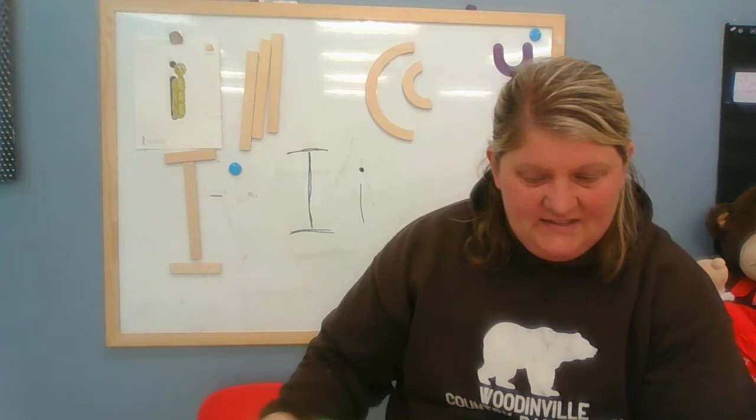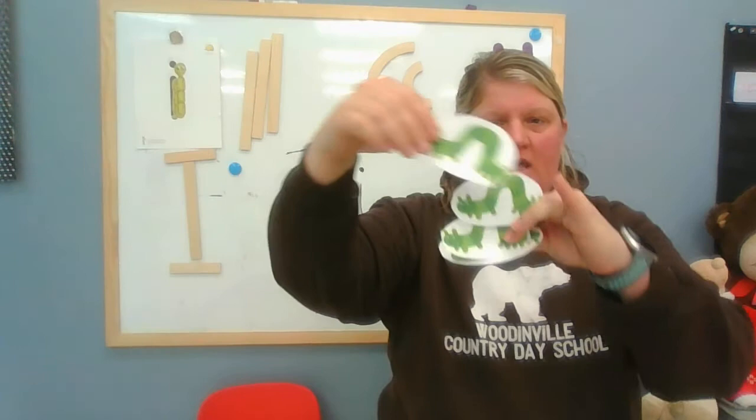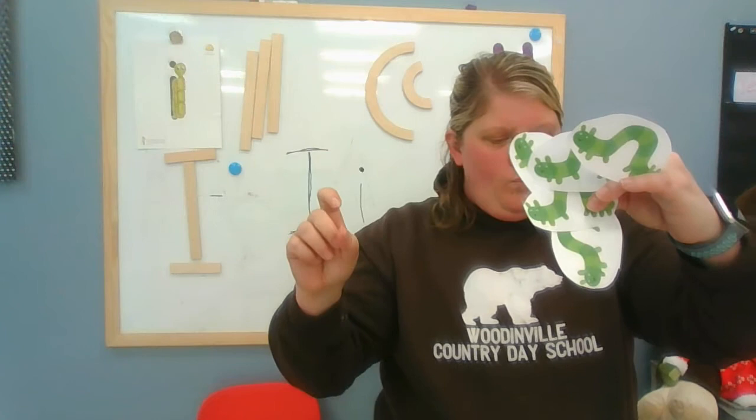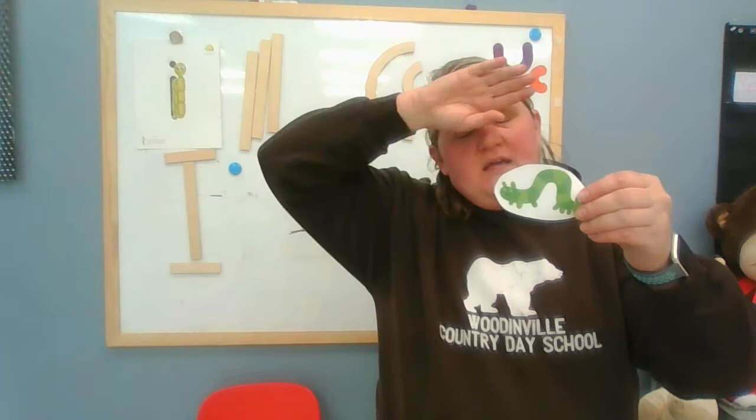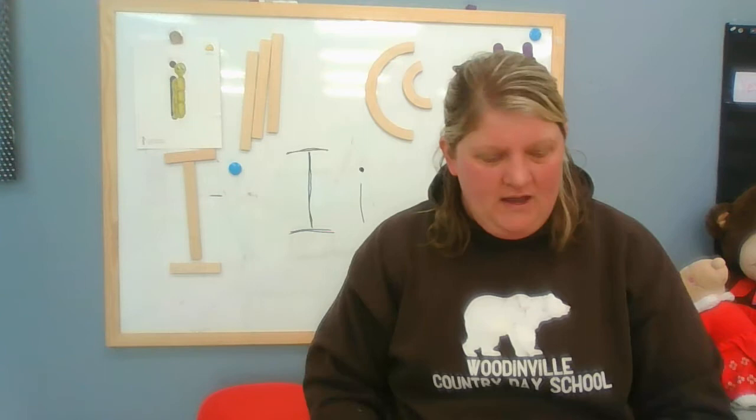The next thing I want to do is a poem about five little inchworms. Count with me: one, two, three, four, five. Here's how it goes — you get to do it with me. One little inchworm climbing up a tree. It's hot in the sun and cold in the breeze. When I need a bite to eat, I stop and munch all day. Chomp, chomp, chomp, chomp. Then I'm on my way.